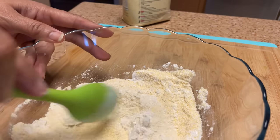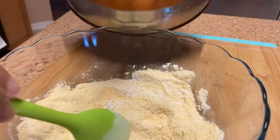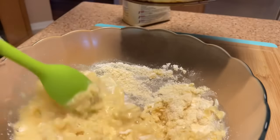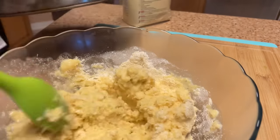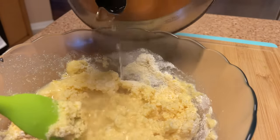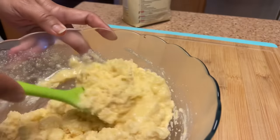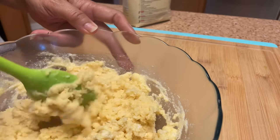If you want it sweet, you can add a little sugar if you like. Now we get the hot water — I have some water boiling here, so we're gonna get that in there and start stirring that around. I love me some hot water cornbread because it's so crispy and so good. I think I need a little more water — stir that around just a little bit more.